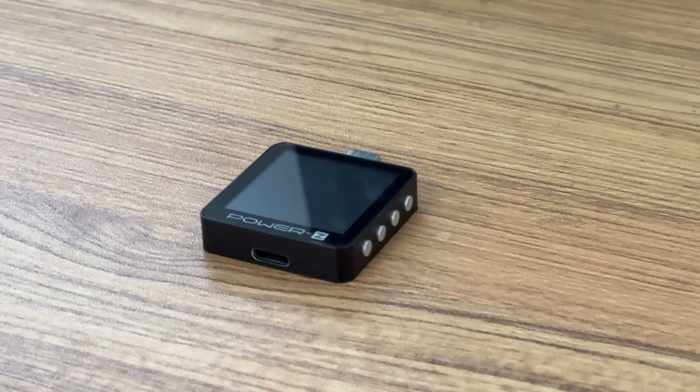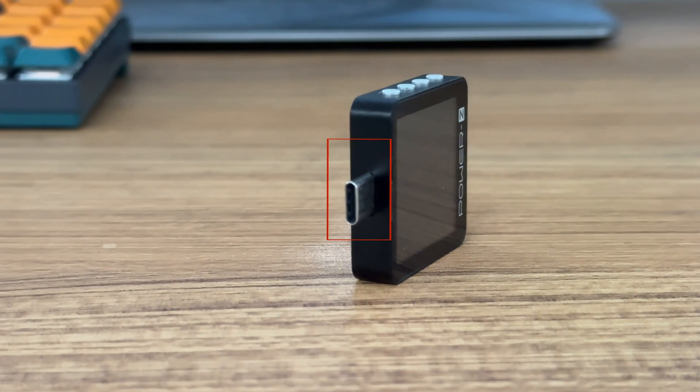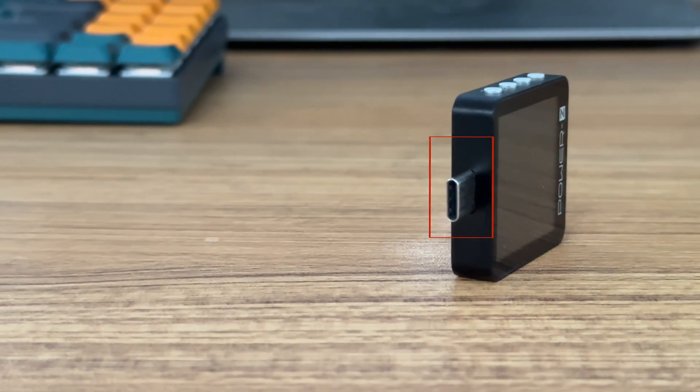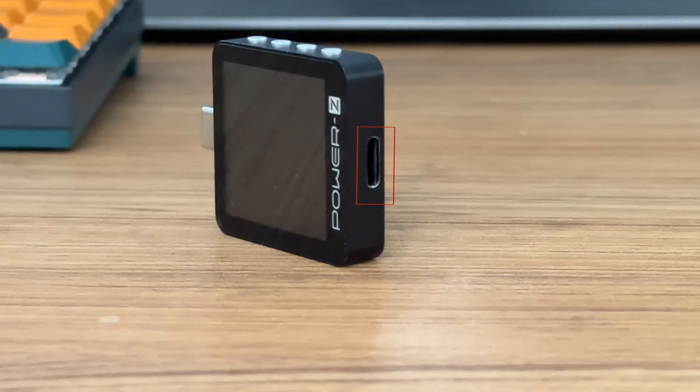Let's first take a look at each port and how to control the test with your buttons. The male and female USB-C are on the front of the device. Both of them are standard USB-C that supports USB4 Gen3 and bidirectional current.